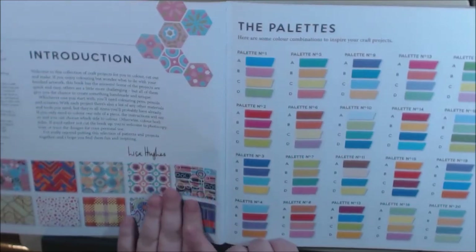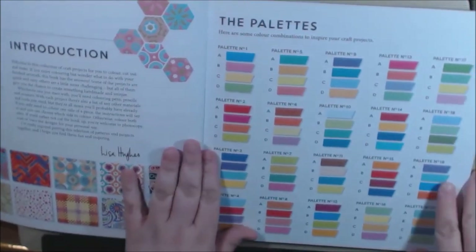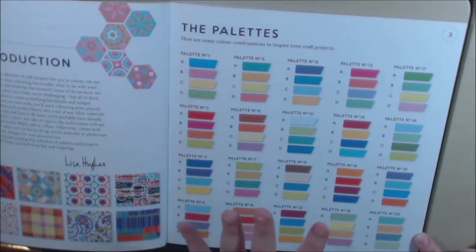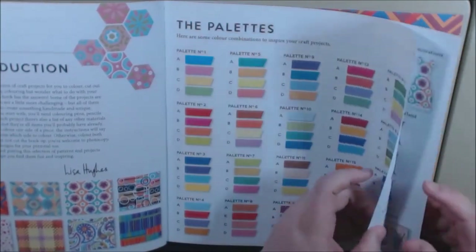At the beginning, they show you an introduction. They tell you all about the books and the crafts that you're going to be able to do in here. They give you color palettes that you could use when you're coloring that will go really, really nice with the theme of the books. These are really, really nice color palettes for any coloring book.